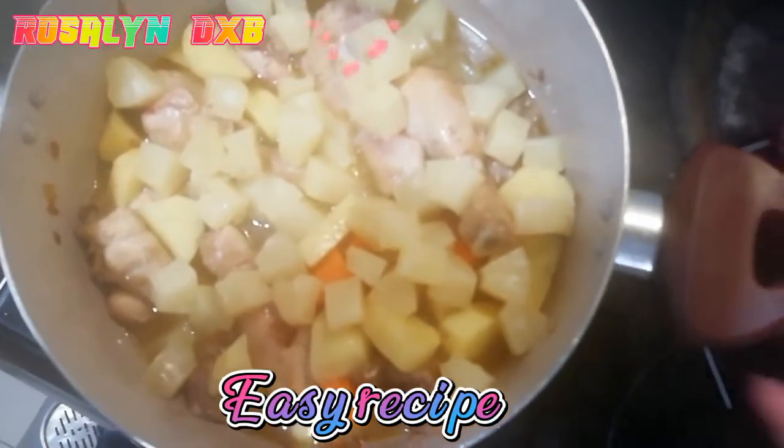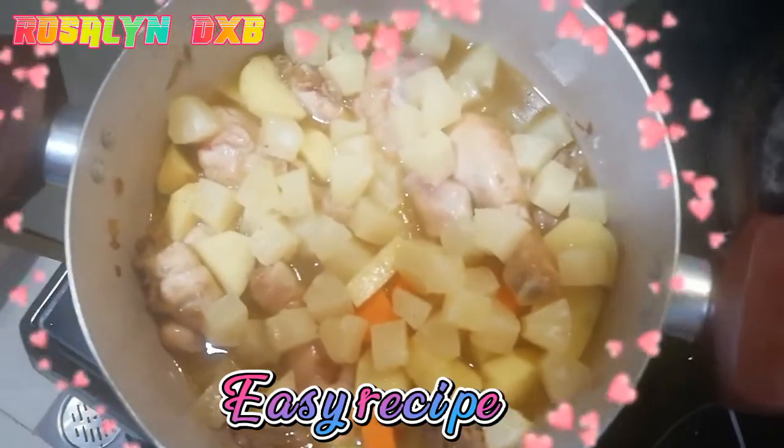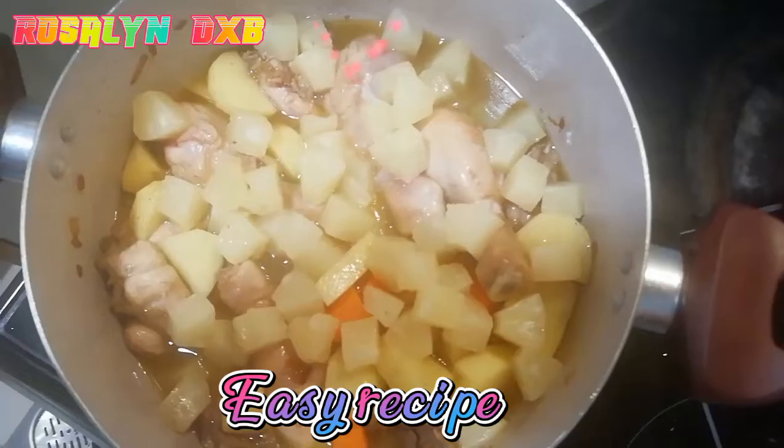Simple recipe only for lunch. I'm making it quickly because I need to go to the gym. I need to quickly finish my cooking.